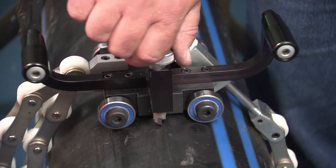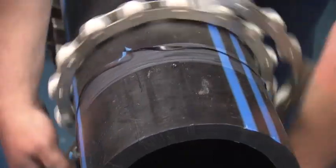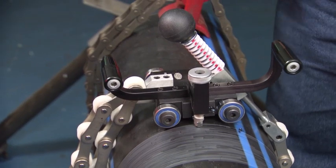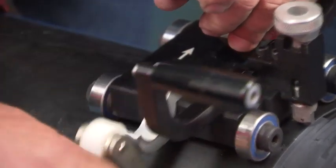Lower the peeling blade by turning the blade control knob. Rotate the unit clockwise around the pipe in a slow and steady motion until the desired peel length is reached. When finished, lift the peeling blade to the up position. Loosen the chain tension knob and unhook the chain. Remove the tool from the pipe.